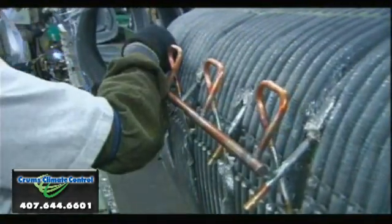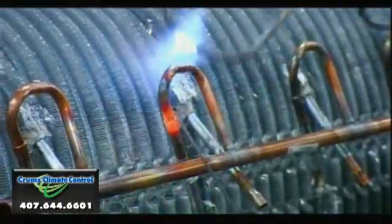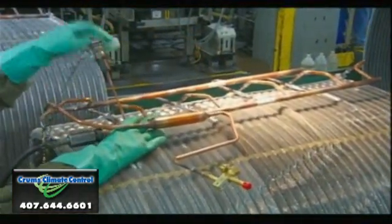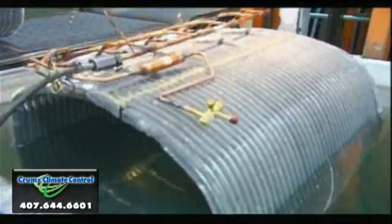Then they attach the copper manifolds that distribute the refrigerant to the circuits. Once all the refrigeration components are in place, workers subject the coil unit to an underwater pressure test to make sure there are no leaks.